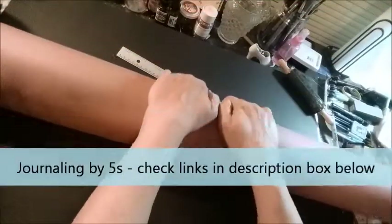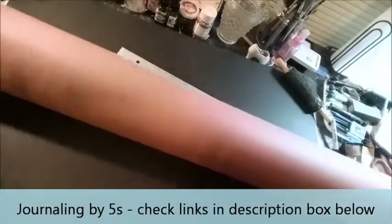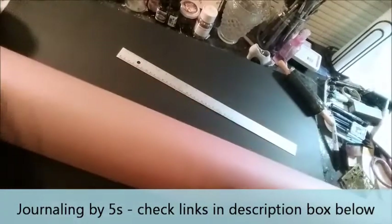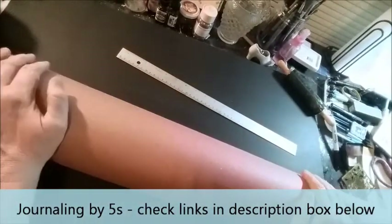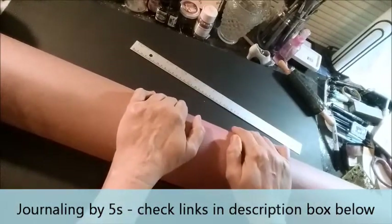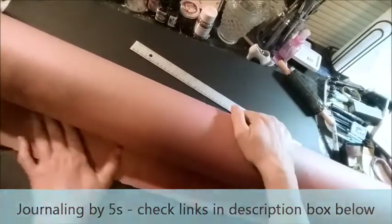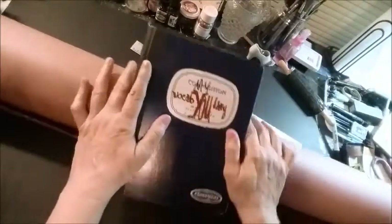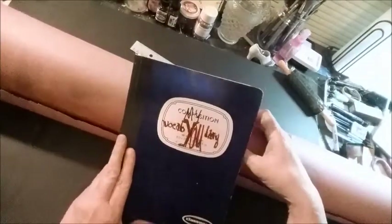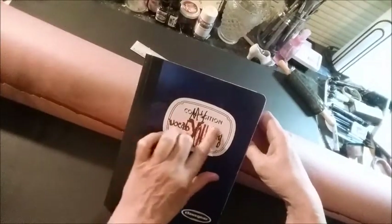So why am I showing this to you? Well, I've been invited to a new Facebook group and it's based off of all of these videos that are getting their inspiration from Shannon Green's journaling by fives. They work in different journals but the main journal they work in is a composition book. I used my last composition book that I have on hand for my vocabulary.